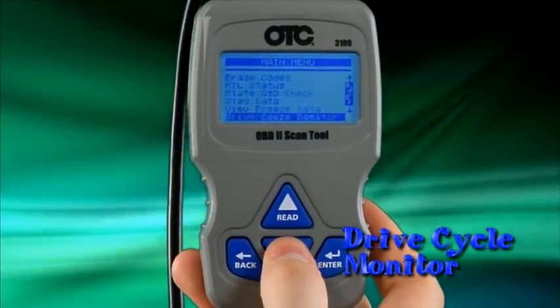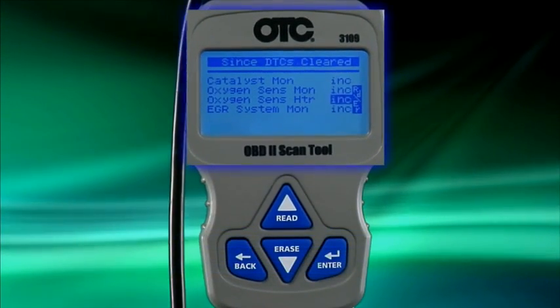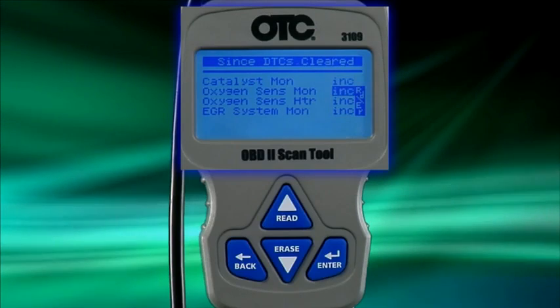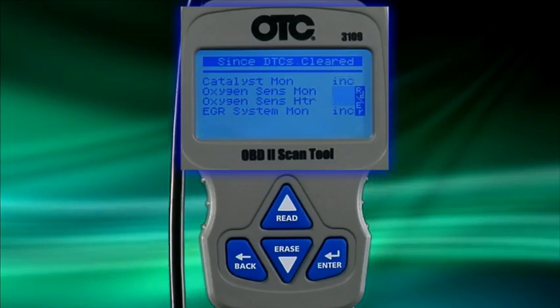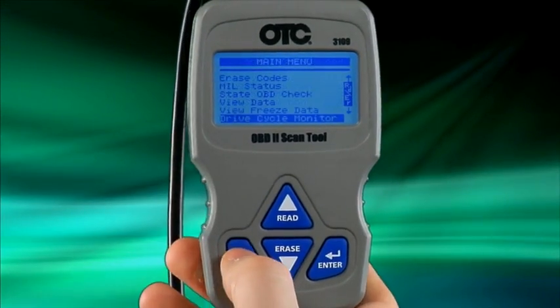The drive cycle monitor function is very similar to the IM monitor function. However, the drive cycle monitor will only show the monitors that are incomplete. The scan tool will continuously refresh the screen so you can see which monitors still need to run their tests. This is useful after you've cleared codes and want to drive the vehicle until all of the monitors are okay.